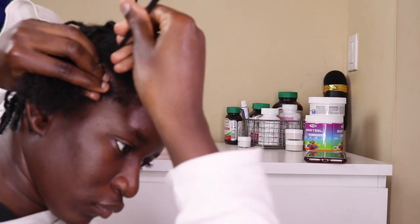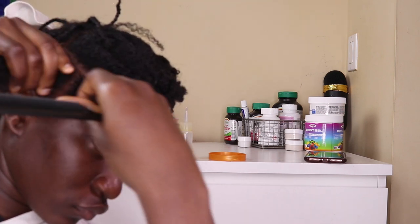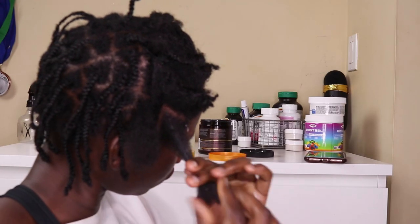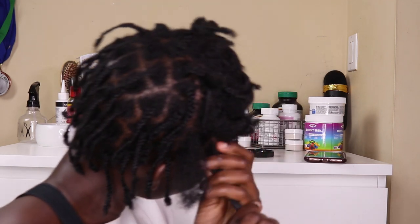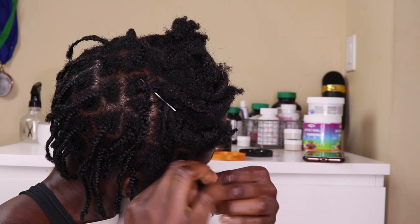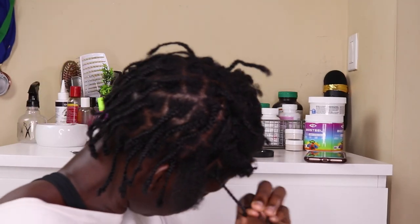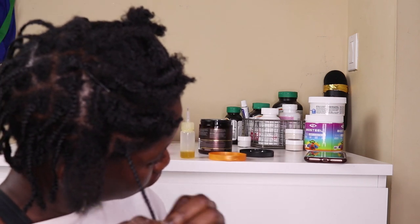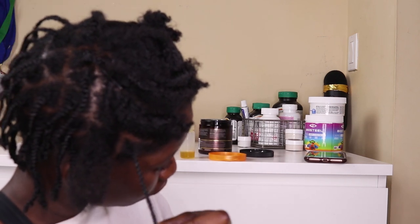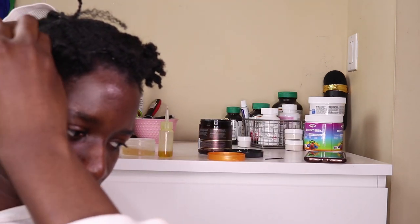I already did a couple of lines along the front of my hair to keep it neat. I'm sectioning the boxes and using my As I Am Double Butter Cream — it actually arrived that day, so I decided to use it on the spot to moisturize my hair. I wanted to see how good it is as a moisturizer and leave-in, which is why I'm using it on the front.